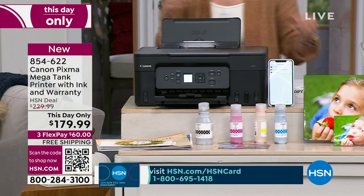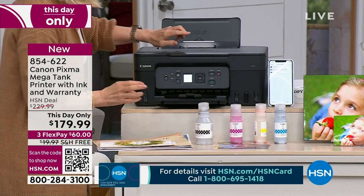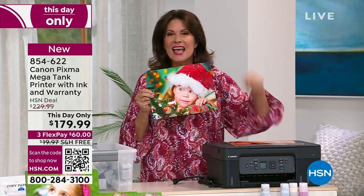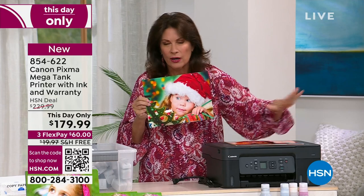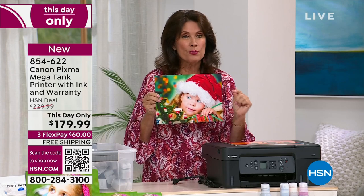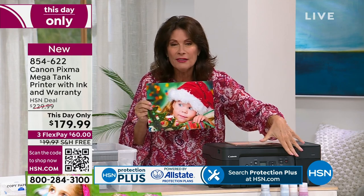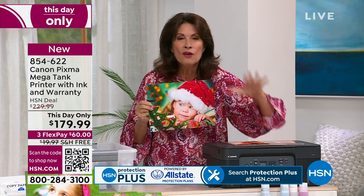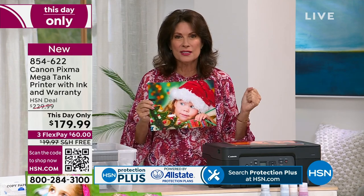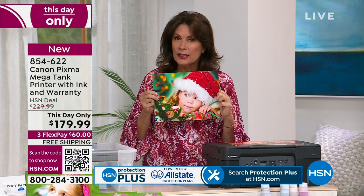If you're even running low on your ink, just replace it. Get rid of, donate, whatever printer you have — get this printer. You will get prints like this that are absolutely stunning. I would put this up against any photo printing place anywhere. The quality is so exceptional. To be able to print 7,700 times on just the ink we're giving you — imagine not having to buy ink for years. 14,700 pages you can print with the ink included, and you're getting a printer that is off the charts incredible quality.